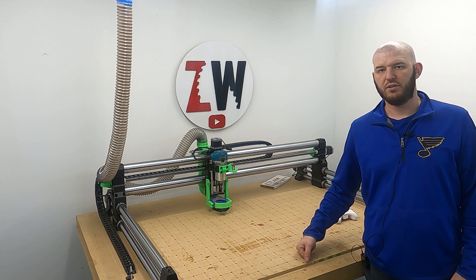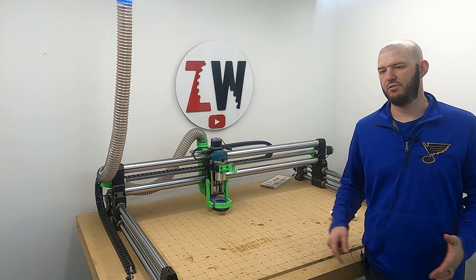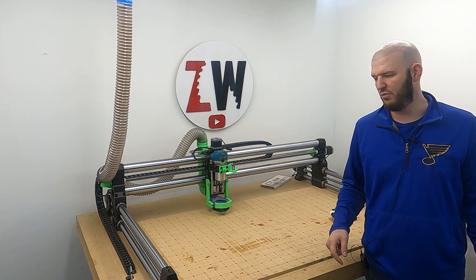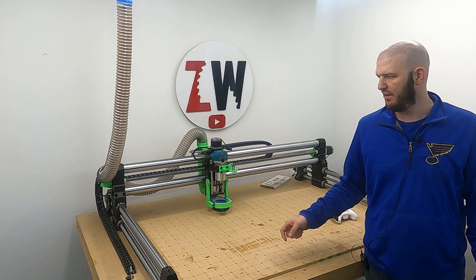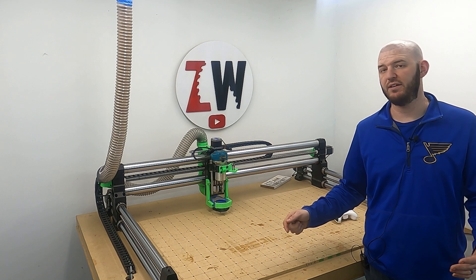Hi, this is Nick with Zamora Woodworking. Today I was going to go over the cable management that I did here. Anything that I talk about in here, do it at your 100% risk. I don't think Onefinity likes drag chains and it is a bit more in depth and upper level, but it is something that I think has helped me out tremendously and I'll walk through it and hopefully guide you with what I did.